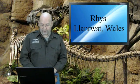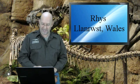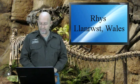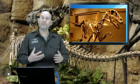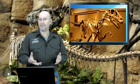Next is Rhys from Lannurst, Wales. Hope you're doing well, buddy — nice to hear from you again. His question: do you think dromaeosaurids were fast and powerful enough to scramble up trees with great bursts of speed? Thank you for answering, and as always, stay in good health, my friend. Dromaeosaurids, for some of you young people that may not recognize the name, are better known as raptors.